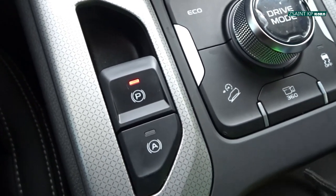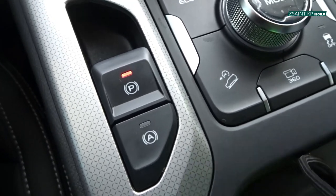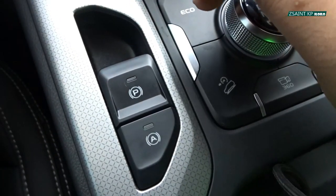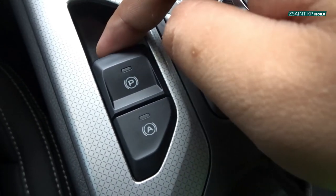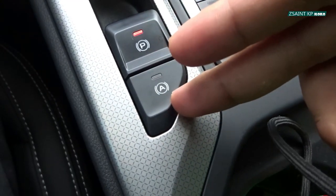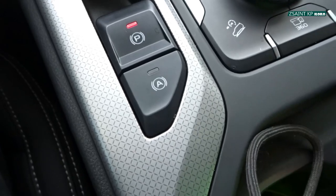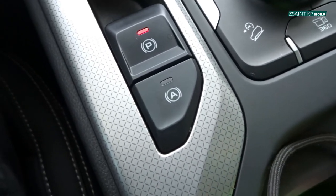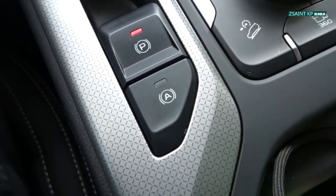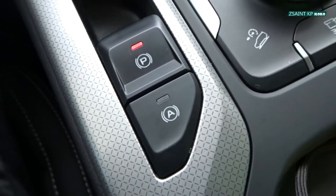This car is featured with an electronically controlled parking brake. To disengage the parking brake, put your foot on the brake and then push the toggle down. To activate, simply pull it back up. This car is also featured with an auto hold function whereby when you arrive at a stop such as a traffic light, traffic jam, or any kind of incline road, if the system is activated, the car won't move forward or roll back even when you lift your foot off the brake.